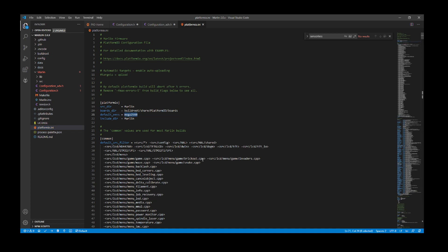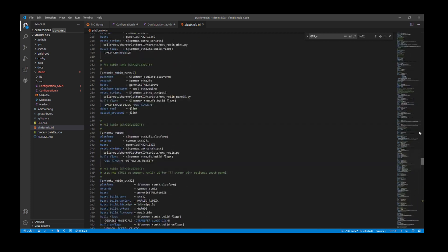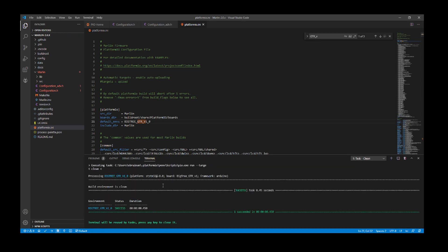We need to change the default environment. Right now it's for the mega2560 chipset which we're not using, so we're going to search on GTR underscore V — that'll bring us to our board environment. I'm going to copy that, then scroll all the way back up to the top and change the default environment to that chipset environment. Then I'm going to click on the clean button to clear out the previous build, and click the checkbox to actually build it.